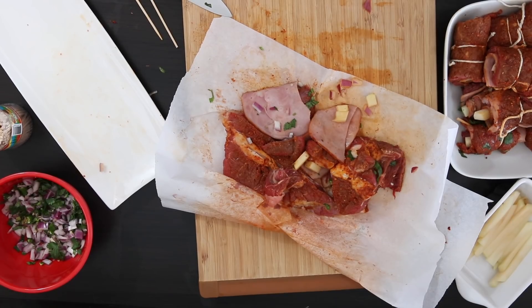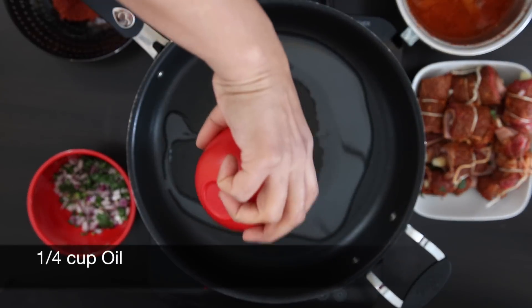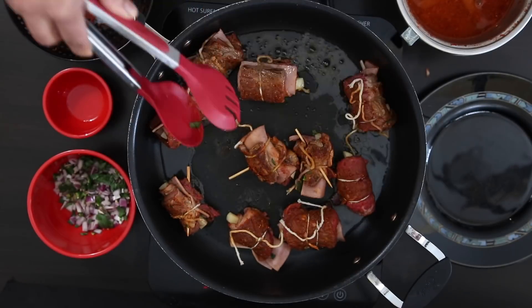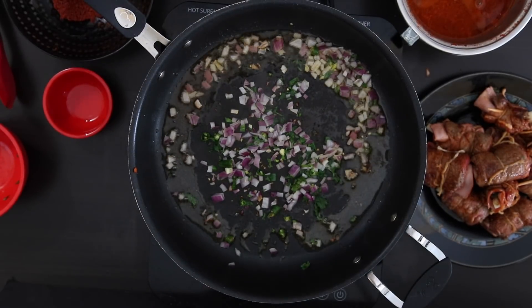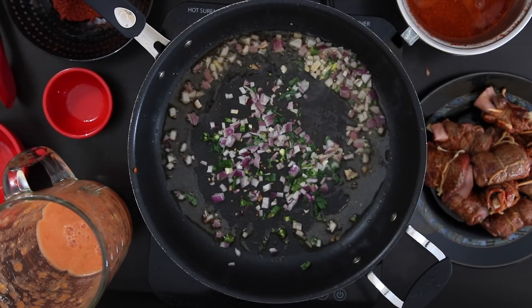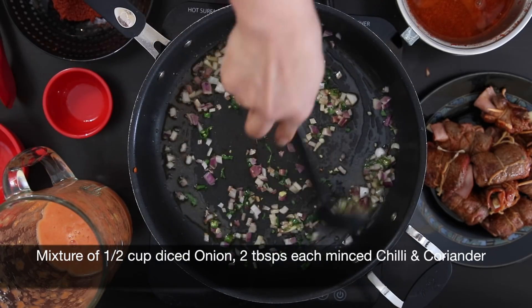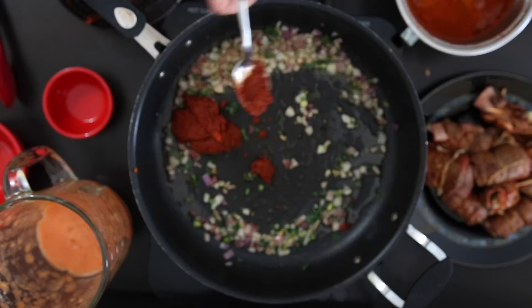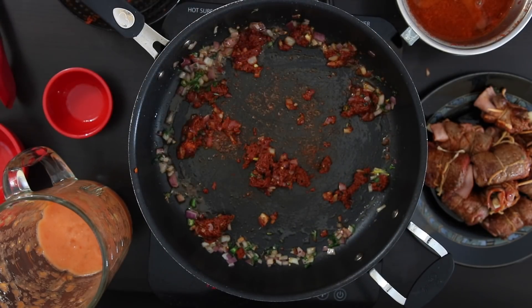Don't worry about all the remnants — after we're done making the roulade I'm going to make a delicious leftover chili fry. In a sauté pan I'm going to add a quarter cup of oil and sauté the roulades until you get a nice sear on all sides. Next I'm going to add all of the onion, chili, and coriander mixture that I have left over. I had finely diced about a half cup of onion with two tablespoons each of green chili and coriander. Once the onions have a bit of color I'm going to add the rest of the spice blend — roughly about four tablespoons — and sauté it.